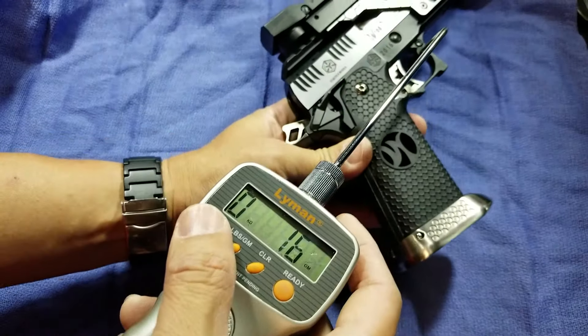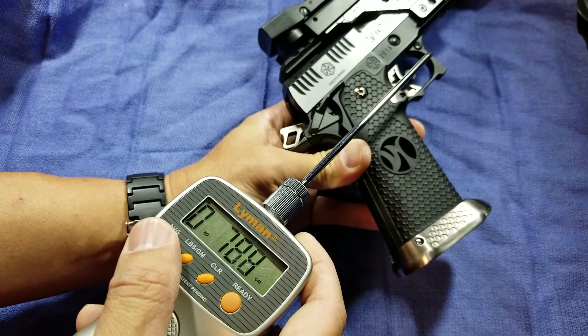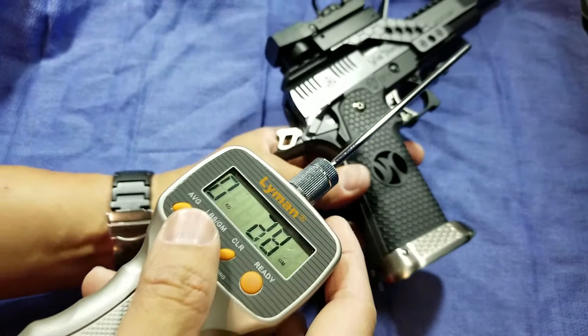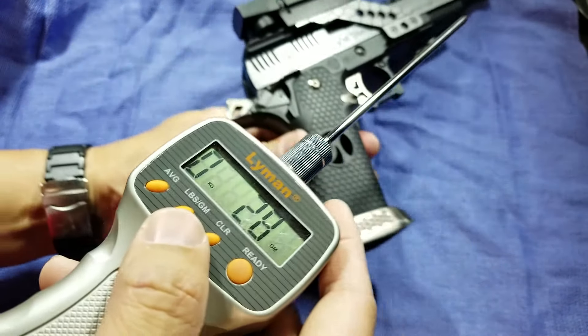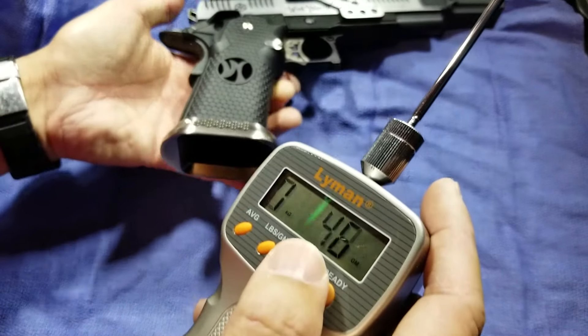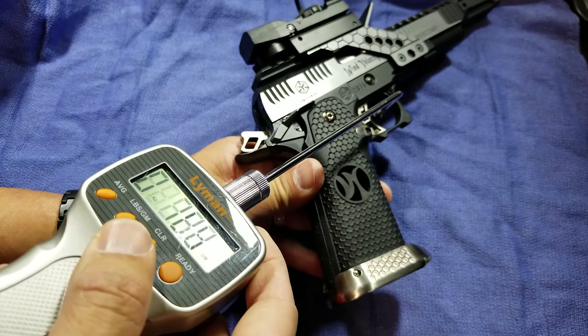All right, let's see if I can show this to you guys. I'm going to do repeated measures and I'll probably do five pulls for you, and we'll get an average pull weight.